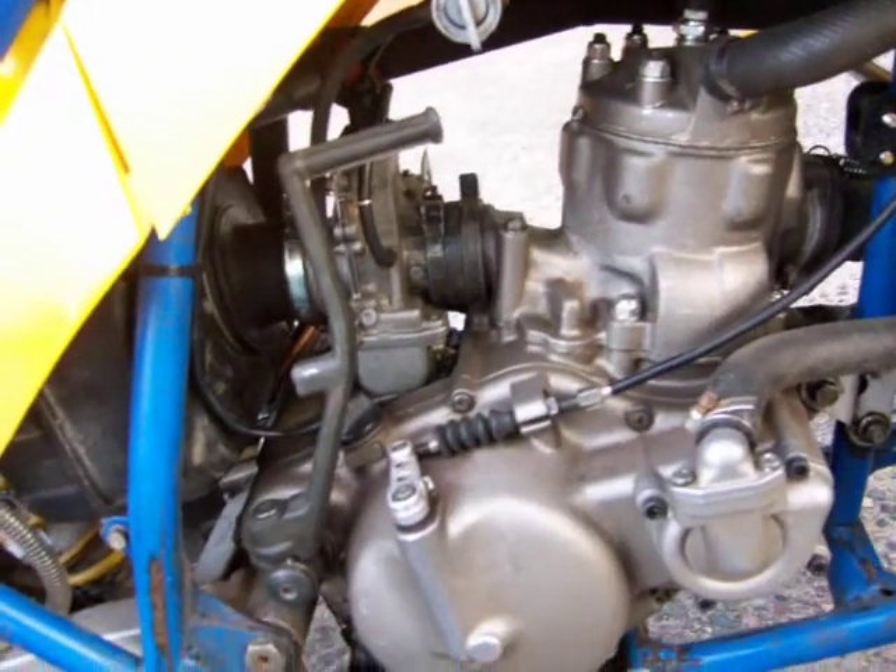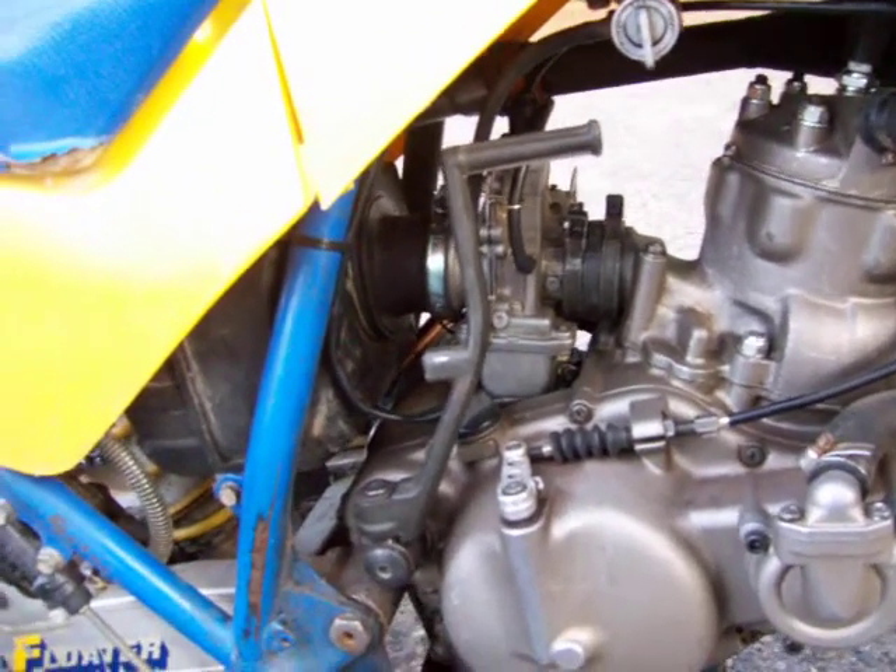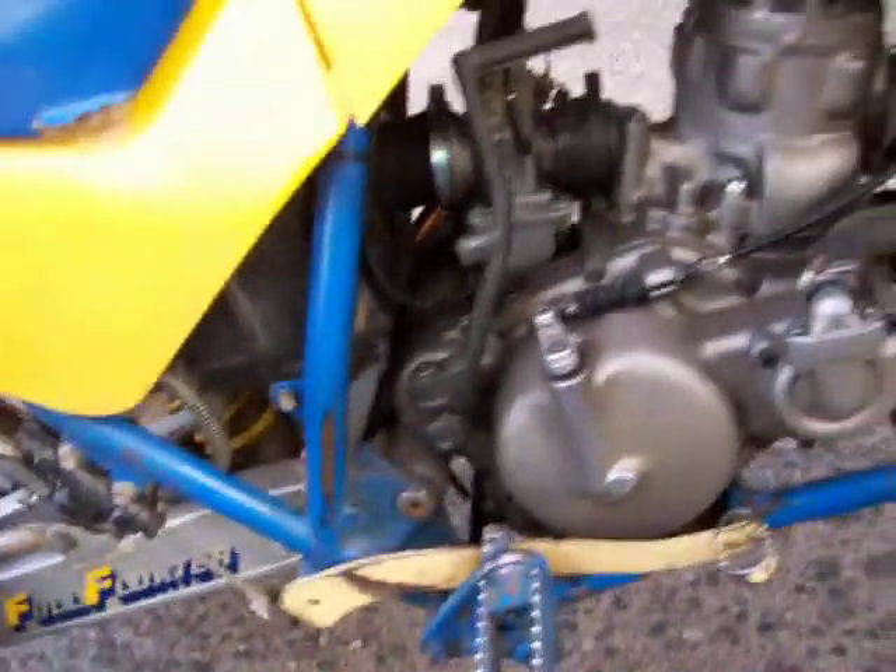It's got an all new Mikuni 34, lots of new hardware in it. It's got a Fox shock in back, or at least it was rebuilt by Fox — that's a Fox resi on there. Fun little bike.